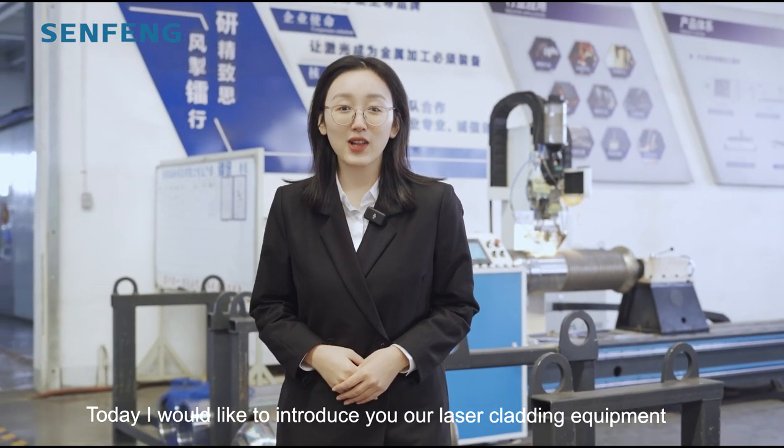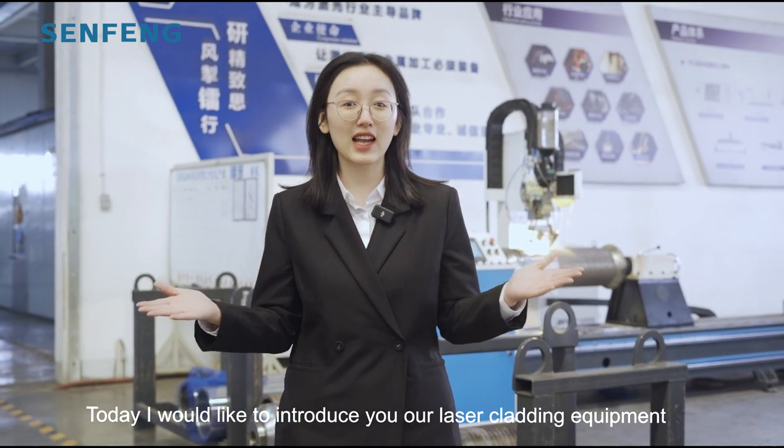Hi everyone, this is Arsali from SunFoom. Today I would like to introduce you to our laser cladding equipment.